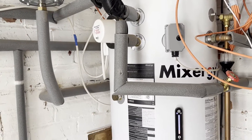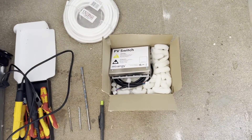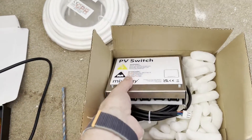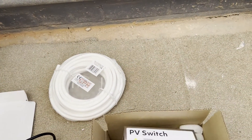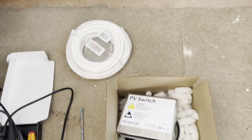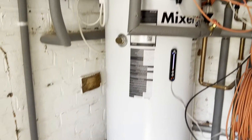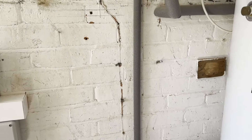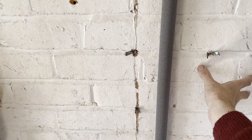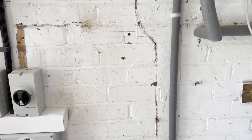In addition to the eddy, I've got to install this PV switch. This is provided by Mixergy and basically what it does is let the tank know when the eddy is performing hot water diversion. I've got a nice space on the wall here — I'm probably going to put the PV switch unit on this side and then put the eddy up here, checking the clearances to make sure it's all okay.